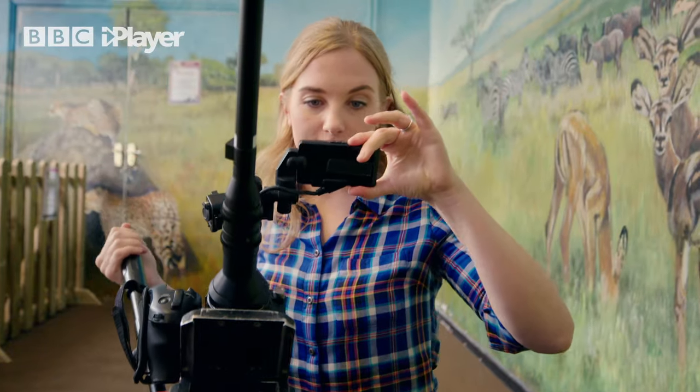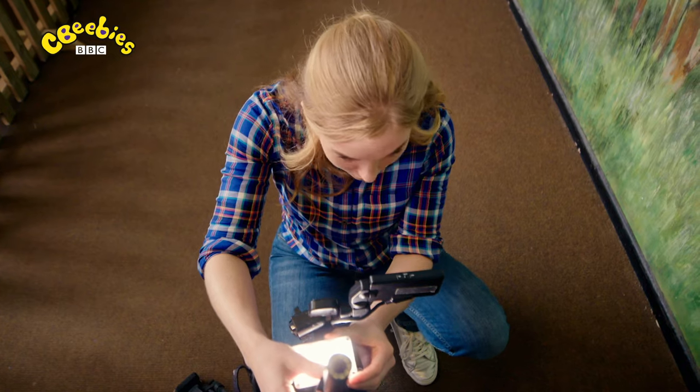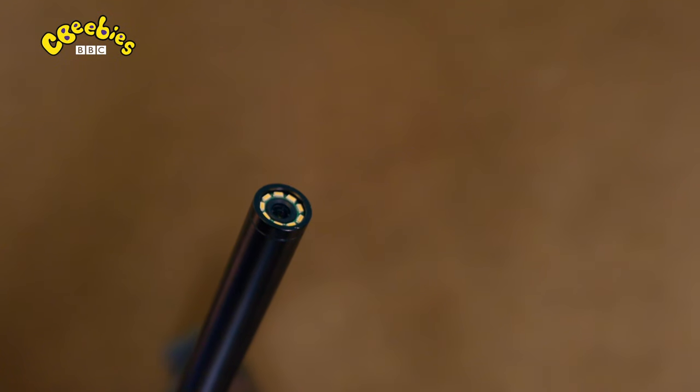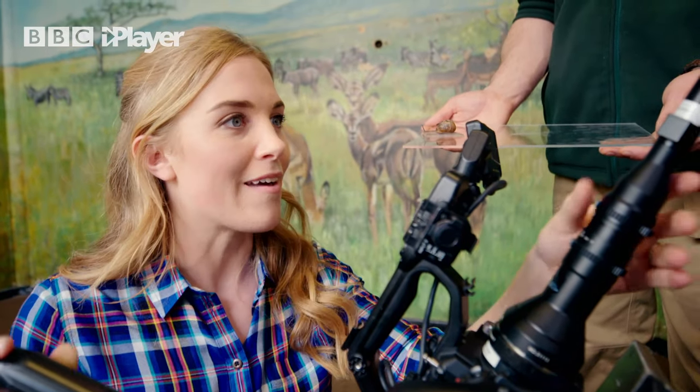But to understand how the foot and the mucus work together, I think we should use one of my special cameras. Chris has put a garden snail on a clear sheet and I've attached this to my special camera. It's called a probe lens and it's going to help us see underneath the snail's foot in more detail.